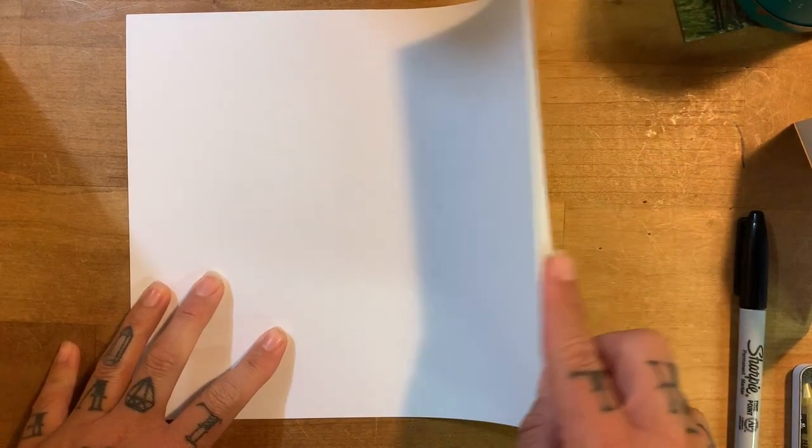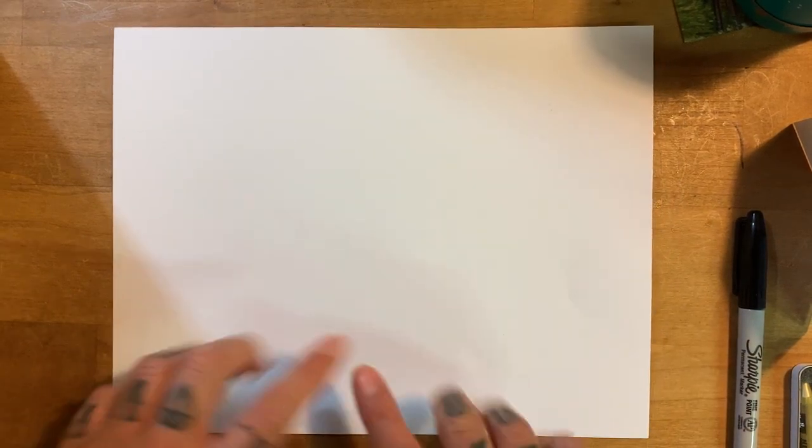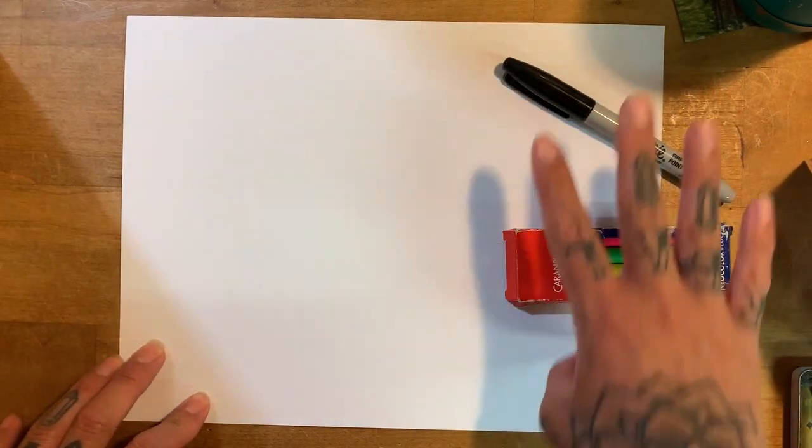So what you want to start with is a piece of paper, or if you have cardstock, which is a thicker paper, or any kind — it doesn't have to be white, whatever you have. This is usually eight and a half by eleven, it's a typical printer paper size. And you're going to want to have some writing utensils, any colors to decorate your house with.